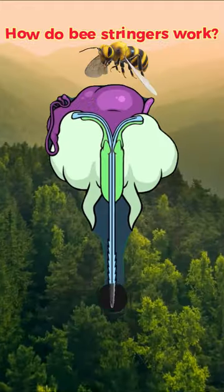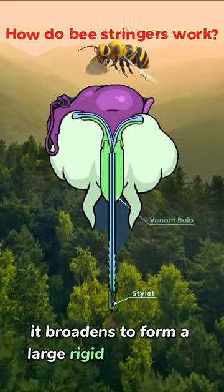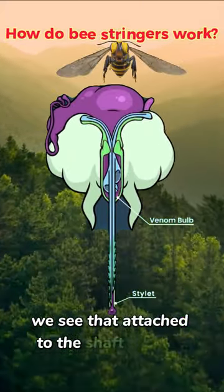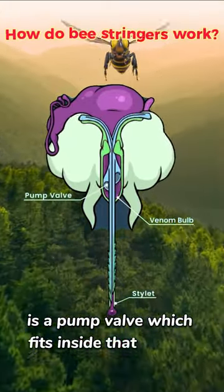Zooming out, we see that the stylet — the stabilizing rod — broadens to form a large, rigid venom bulb. If we peer through its surface, we see that attached to the shaft of each digging blade, each lancet, is a pump valve, which fits inside that venom bulb.